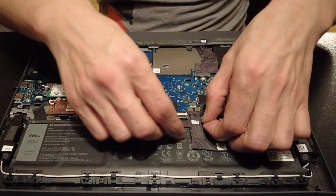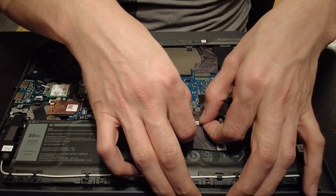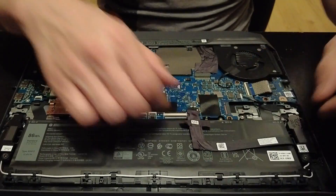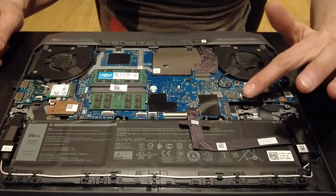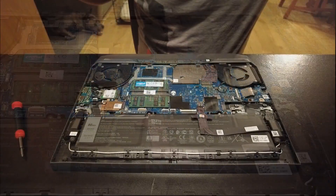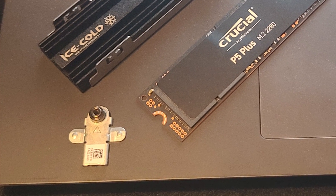Once inside, we're going to unplug the battery first. You'll see right here there's a spot for our additional SSD drive. We're going to need our new mount to install it.